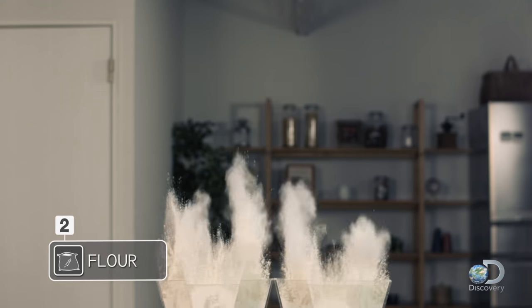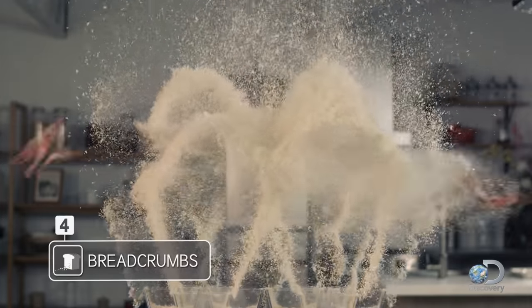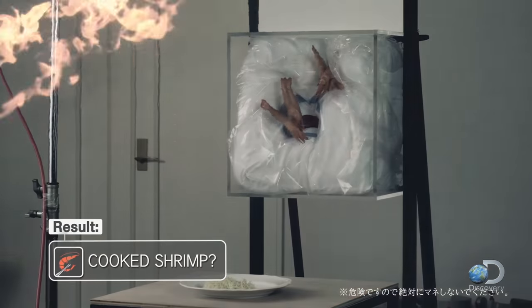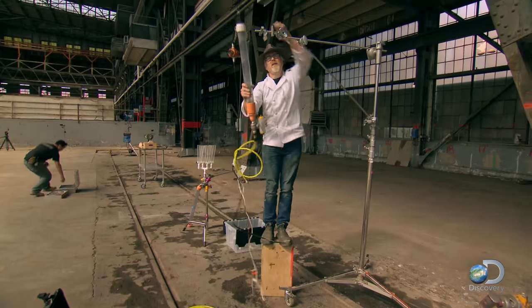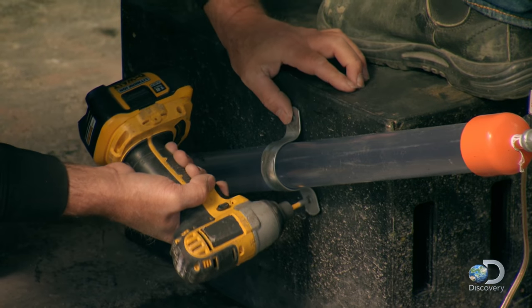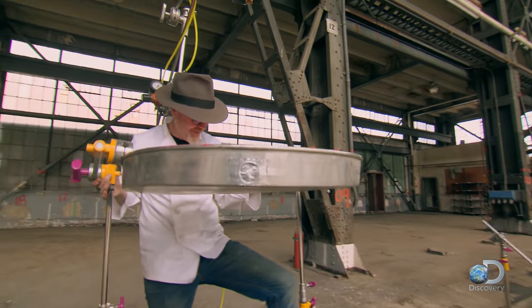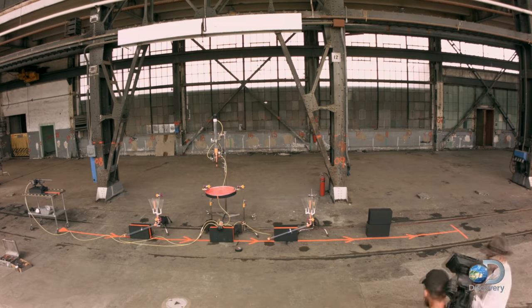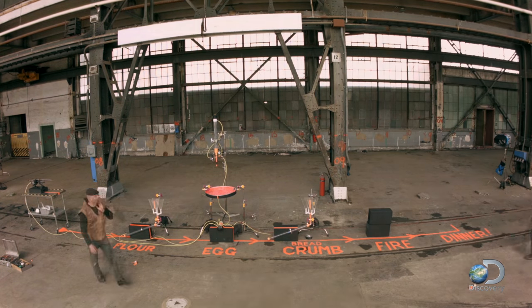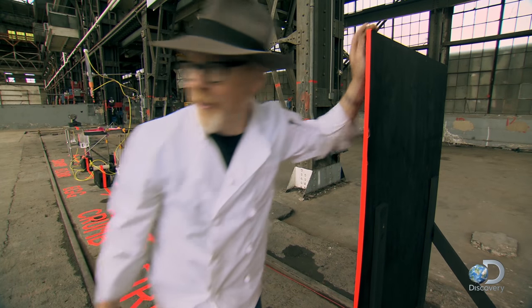The engineering challenge they're facing to even test this viral video is as tough as it gets — a ballistic ballet of perfectly choreographed explosive ingredients. We have watched this video dozens of times and looked at every single shot of the rig, and we have measured as best we can the distances between each of the stations and replicated exactly the journey of the shrimp from gun to plate.